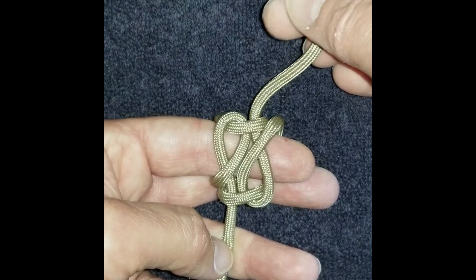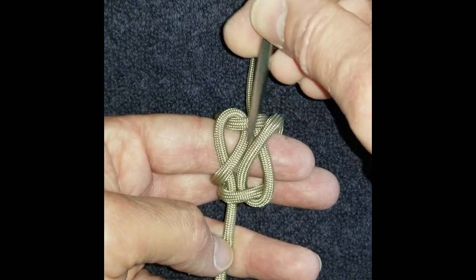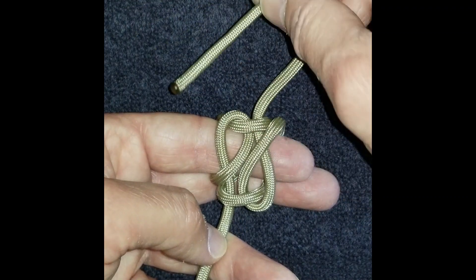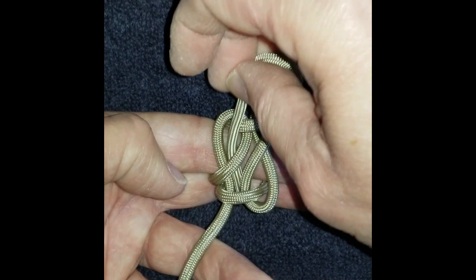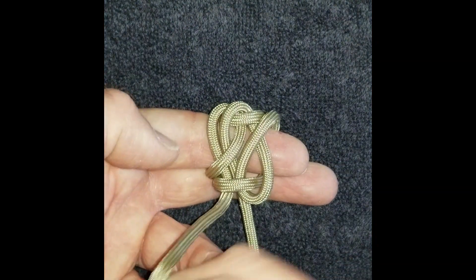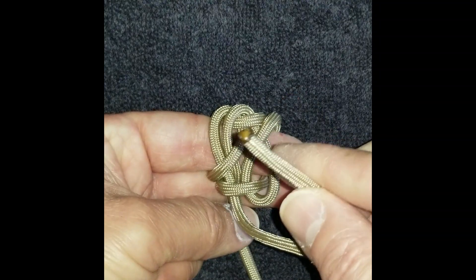Now for the locking tuck: take your right side down through the loop on the left, pass it under everything, out the middle on the bottom. That was your right side. Now cross over the top of that with your left.